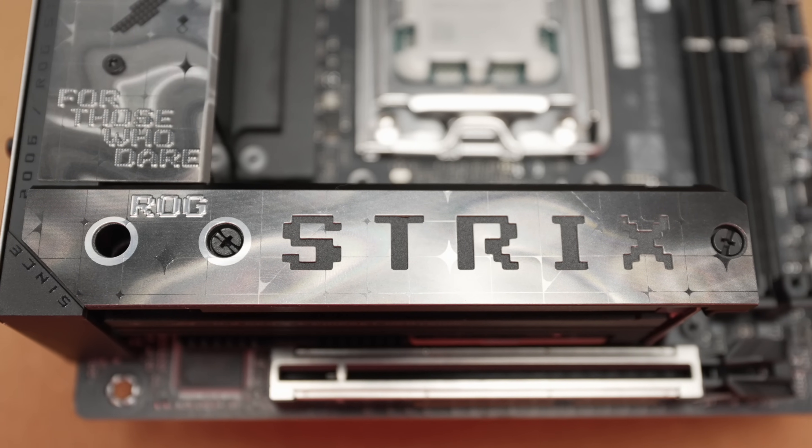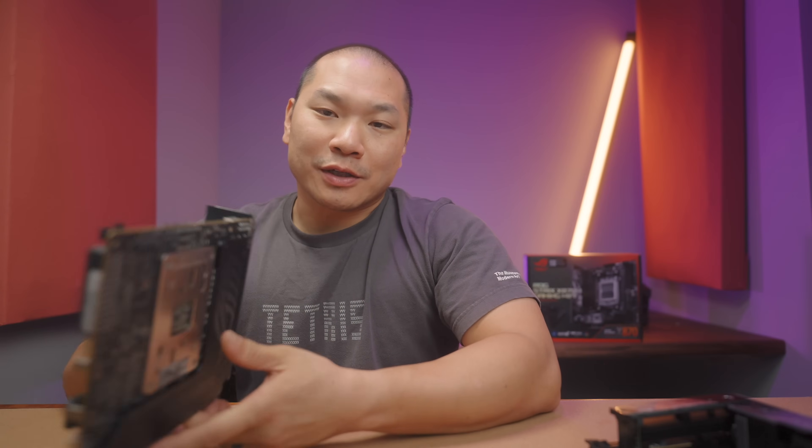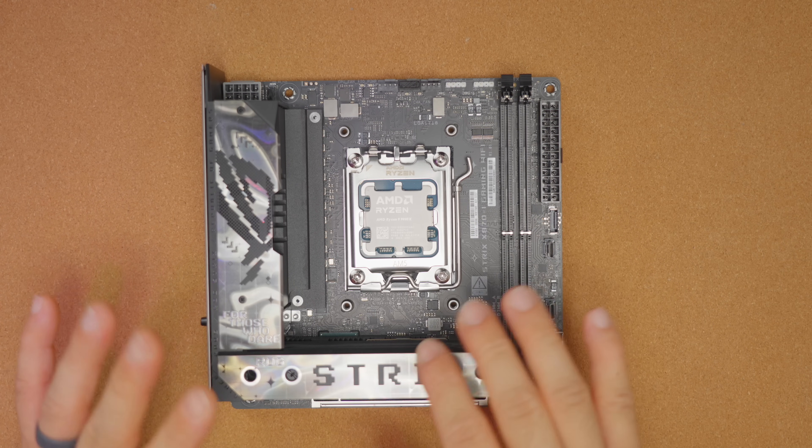I'll talk through the features, give you some recommendations, and evaluate what kind of build or builder this board might make sense for. Big thanks to ASUS for providing our test board today. As with all of our reviews here on the channel, they're not paid for or sponsored by the manufacturers, and you can always expect independent and objective feedback. Please make sure you are subscribed if you enjoy this type of content.